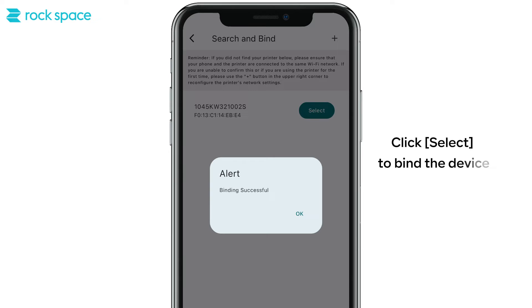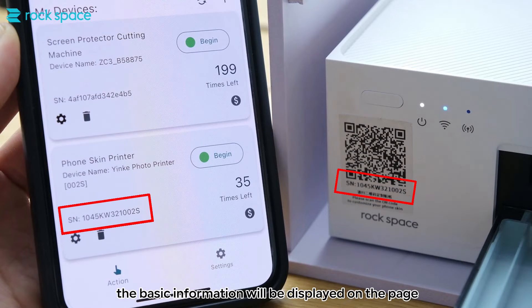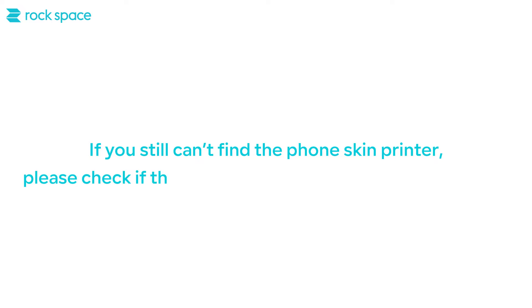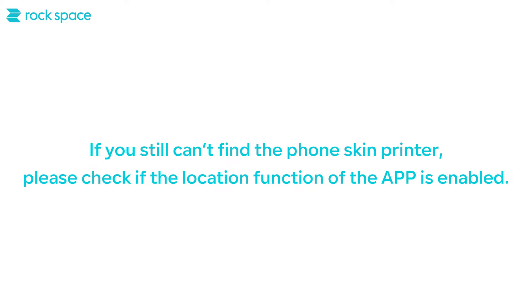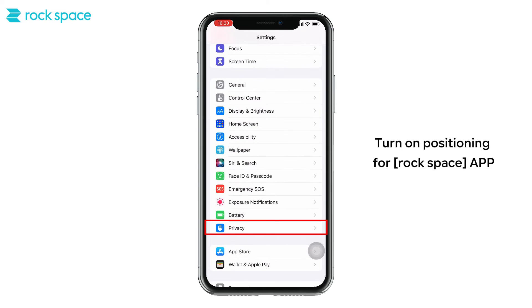Click Select to bind the device. After binding is successful, the basic information will be displayed on the page. If you still cannot find the phone skin printer, please check if the location function of the app is enabled and turn on positioning for the Rockspace app.